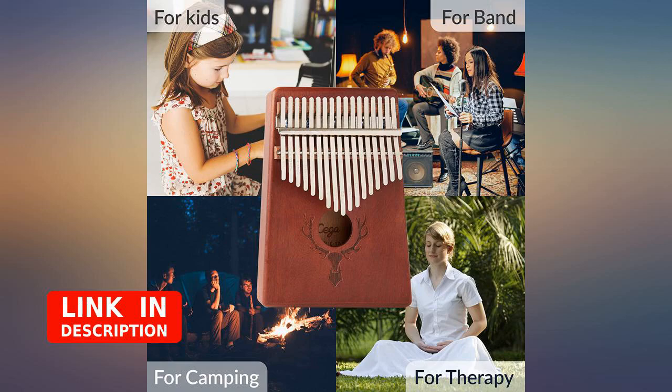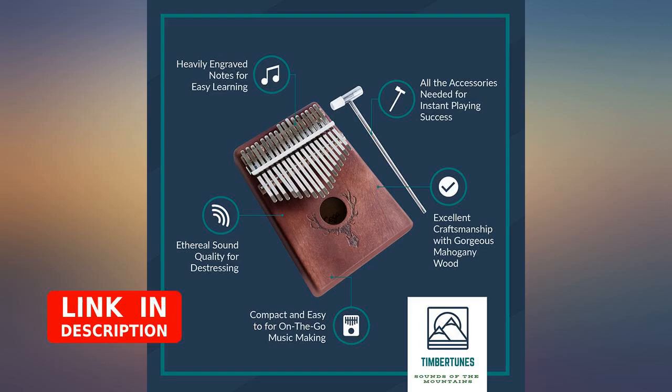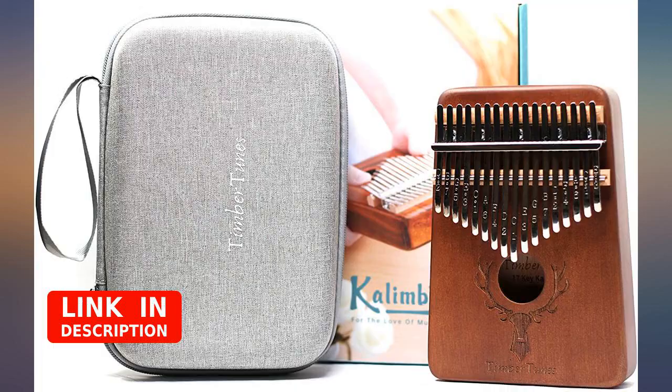The thumb piano itself is great quality. It includes a tuning tool, cleaning cloth, and a user's booklet. What a great way for our children and adults to use their thumbs besides video games or texting on their phones.